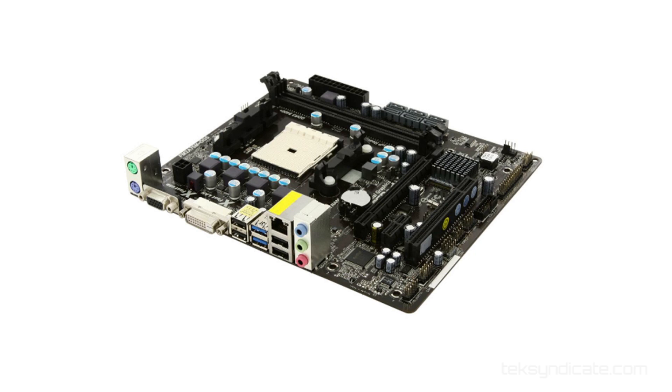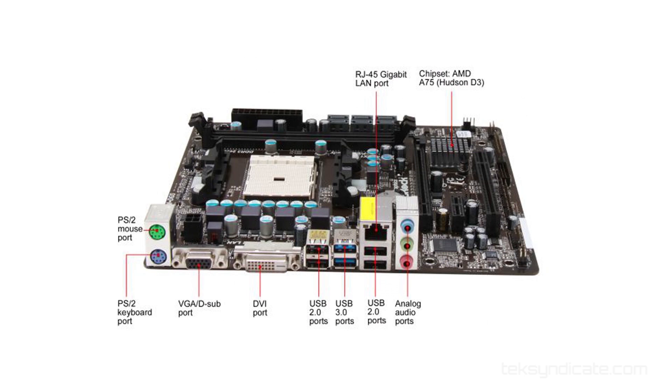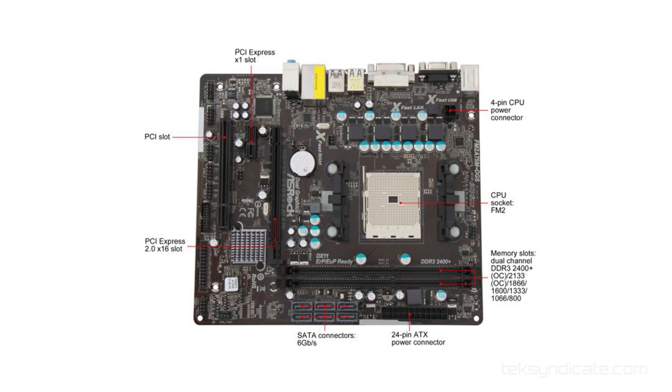For the motherboard, we're using the ASRock FM2A75M-DGS. It's a micro-ATX board, and I like it because we have six 6-gigabit-per-second SATA ports, USB 3, one PCIe 2.0 x16 slot, and also a legacy PCI slot. Some things are future-proof — this one is past-proof. So if you have an old legacy PCI card, you can use it in this.